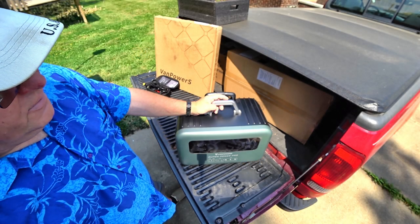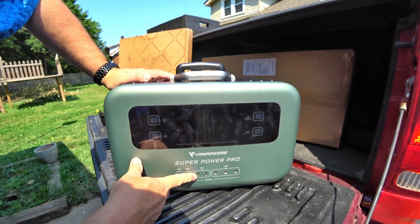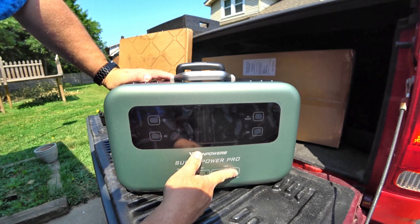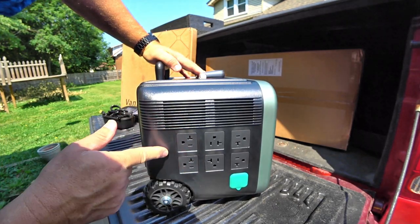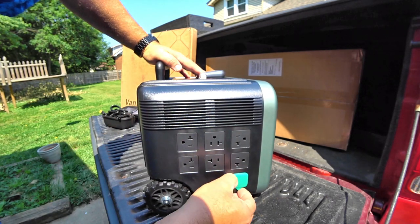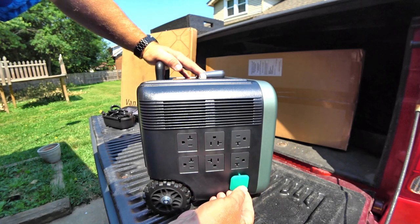Looking at the front, you can see you have a couple of 100-watt outputs, a couple of 20-watt outputs, and three 136-watt outputs. That's the meat and potatoes of things — look at all that. You've got six outlets. And then of course your power port, which says 13.6 volts, 10 amps.